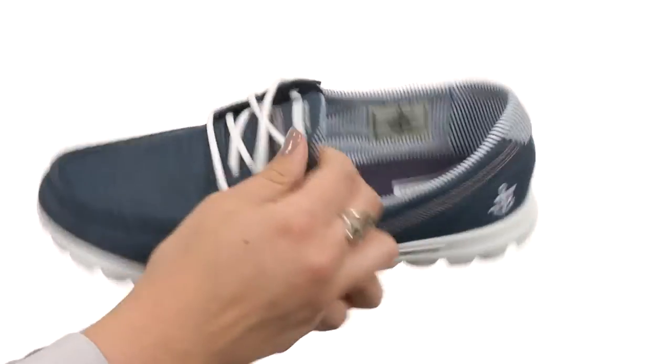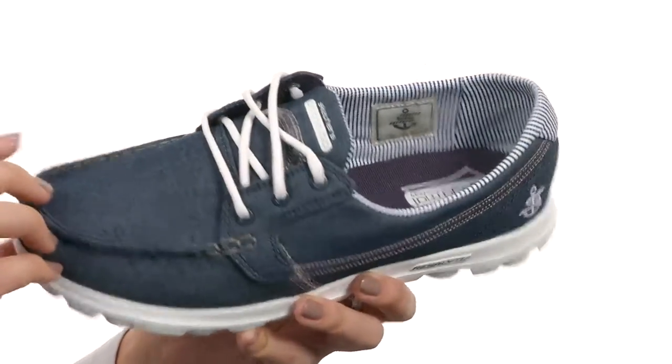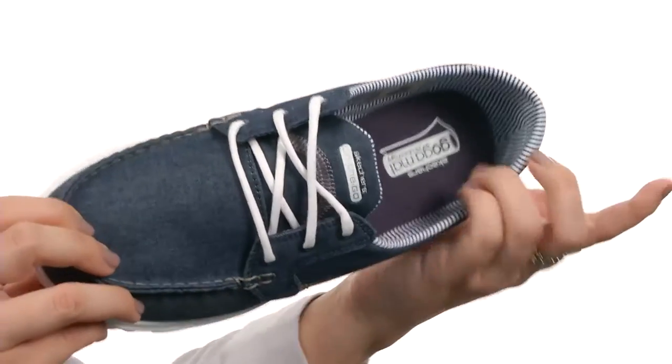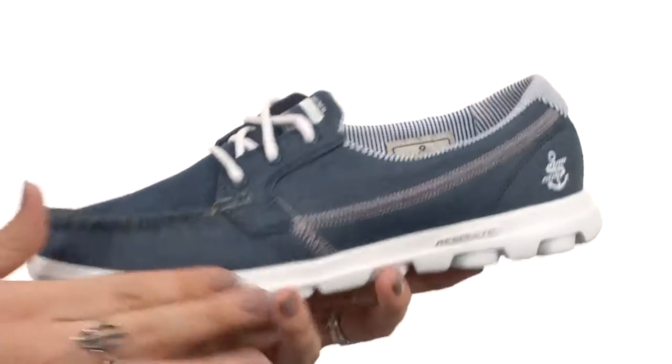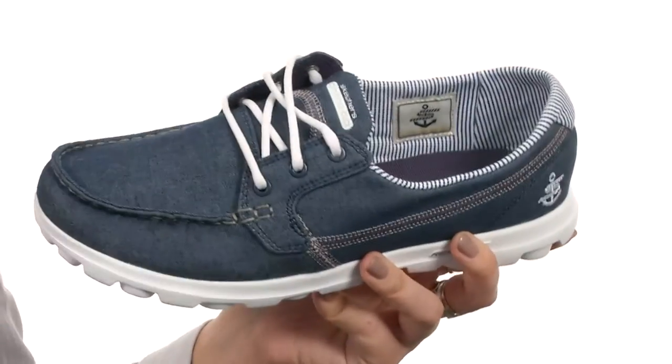This shoe is made with an easy slip-on design. You've also got a lace-up closure in case you want to make it a little bit more snug. And you've got this great mock toe construction. There is a soft textile lining with the go-go mat insole to give you all-day comfort. And it's got a Resolite midsole to provide impact absorption, all resting on a man-made outsole that gives you the utmost flexibility.